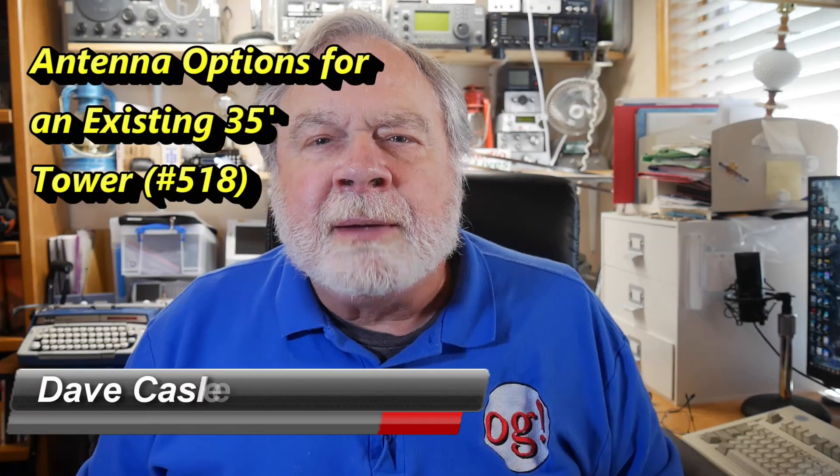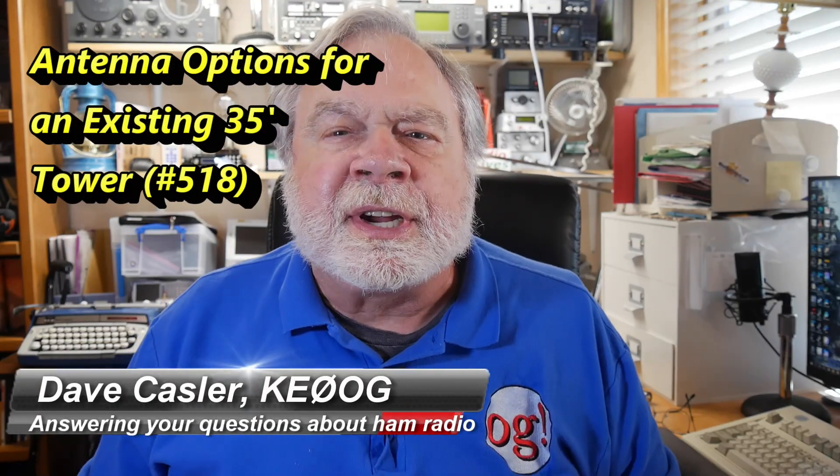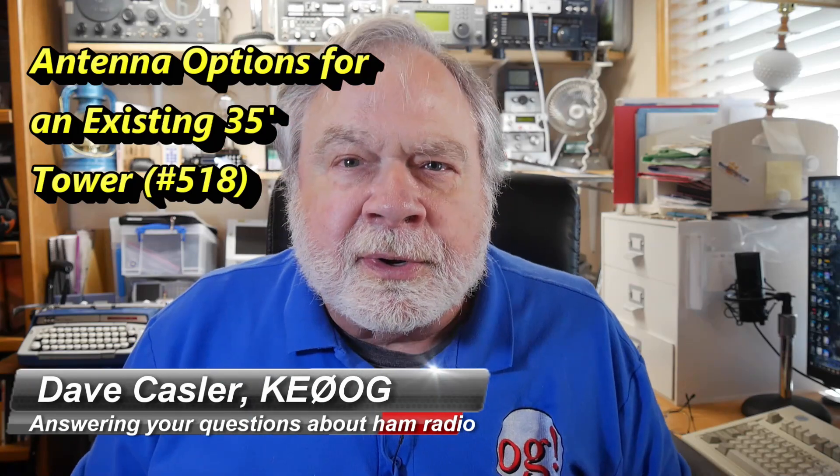Hello, Walkies Worldwide. I'm Dave Kassler, amateur radio callsign KE0OG, here with another episode of Ask Dave.